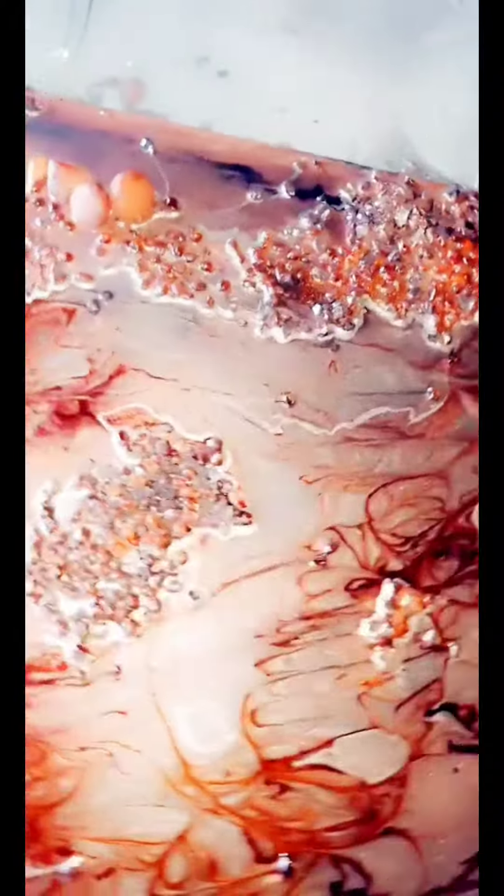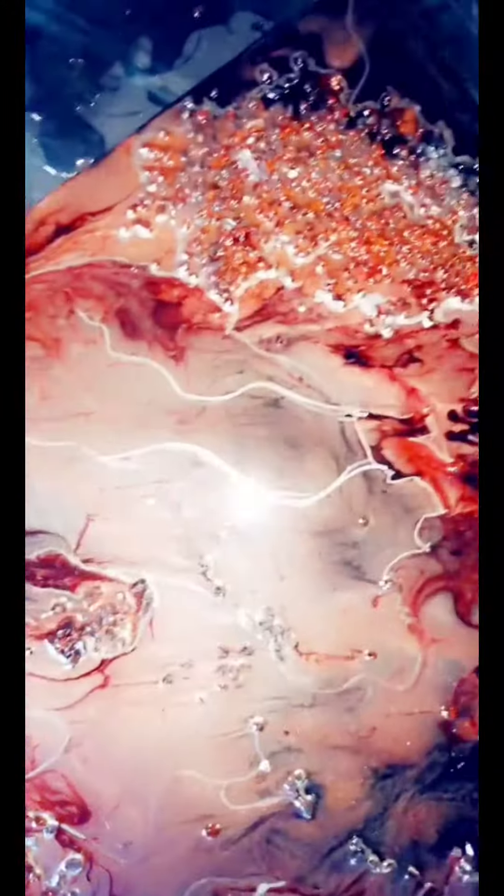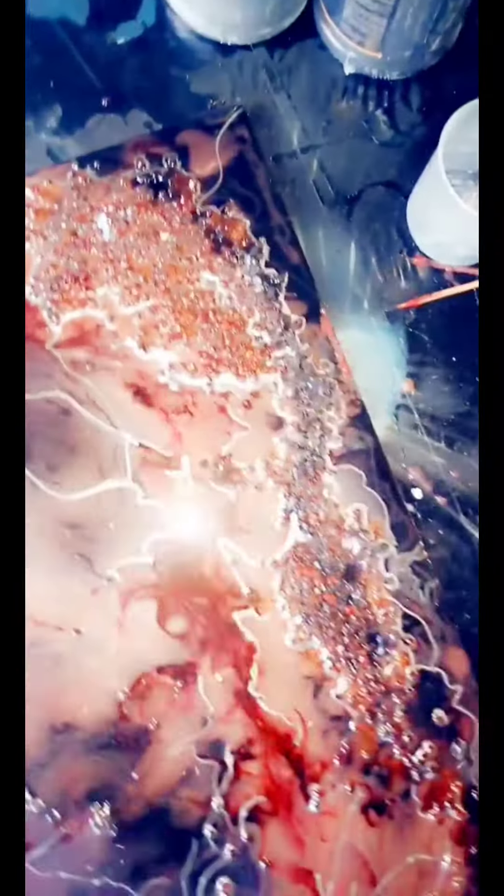It came out really gorgeous, the red is really popping. I hope you guys like it — click the button to subscribe to my page, thank you!